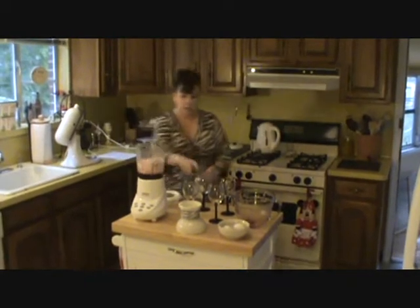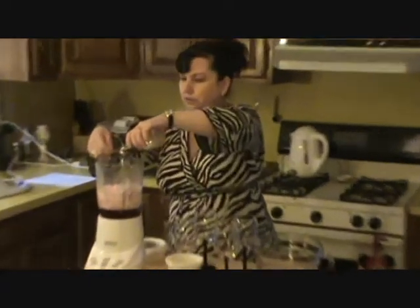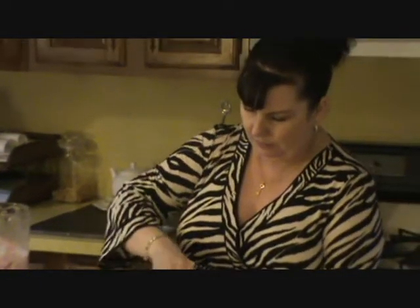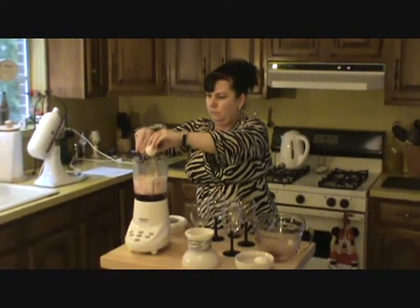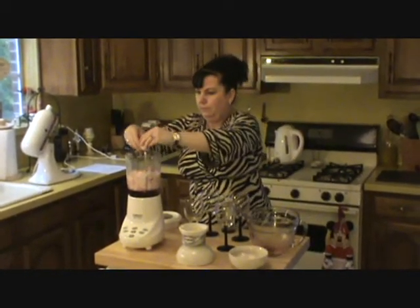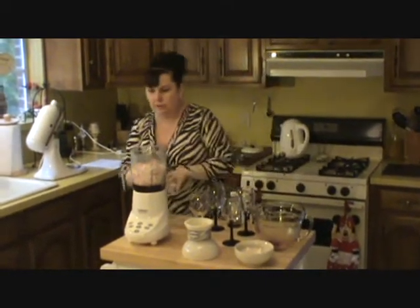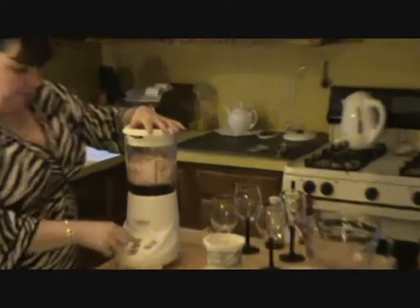And you add 1 teaspoon of vanilla extract and 2 whole eggs. Put the lid on and let it go.